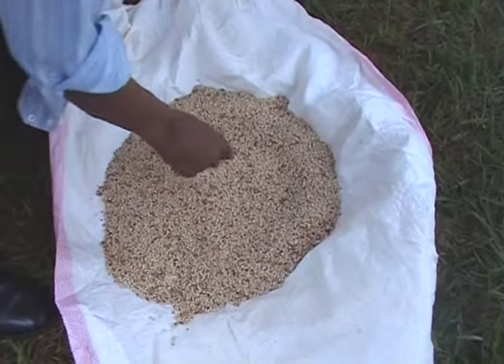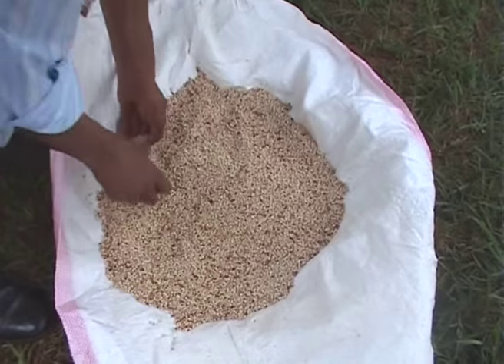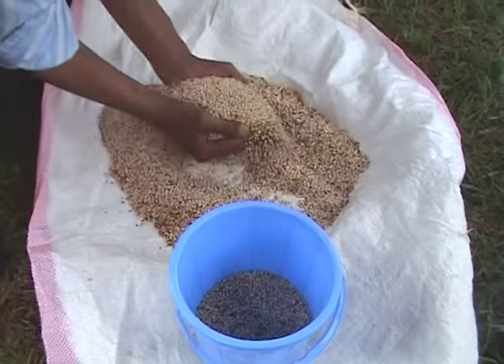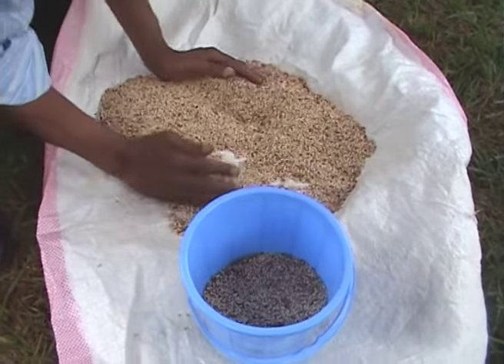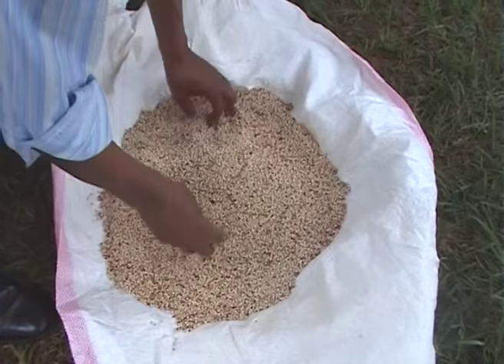Step 1 is seed selection. This is very important. Ensure seeds are high quality and free from pests and diseases to avoid poor germination. Remember, quality seeds will produce strong, healthy fodder.